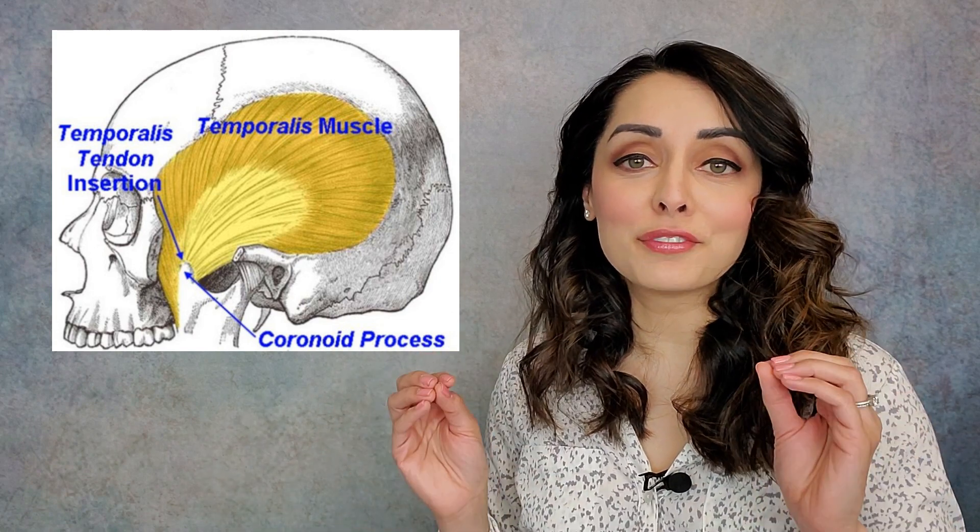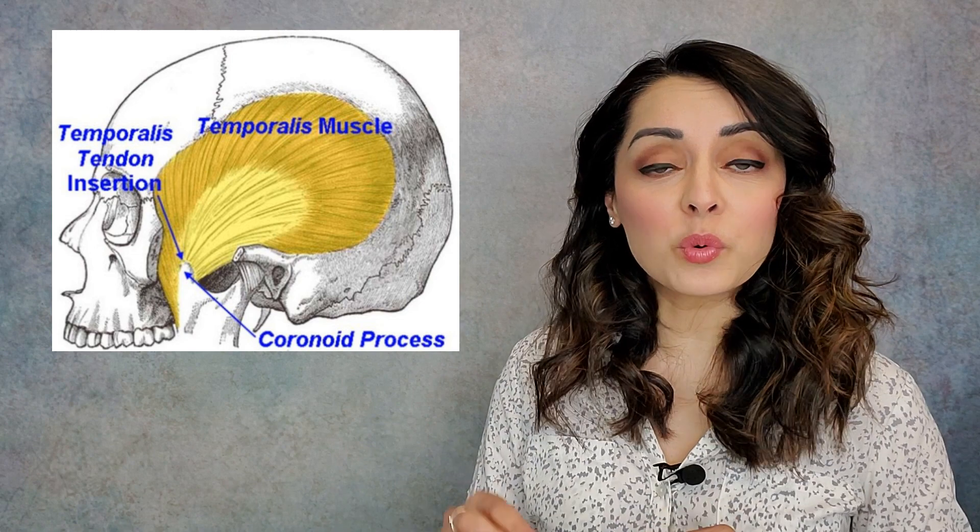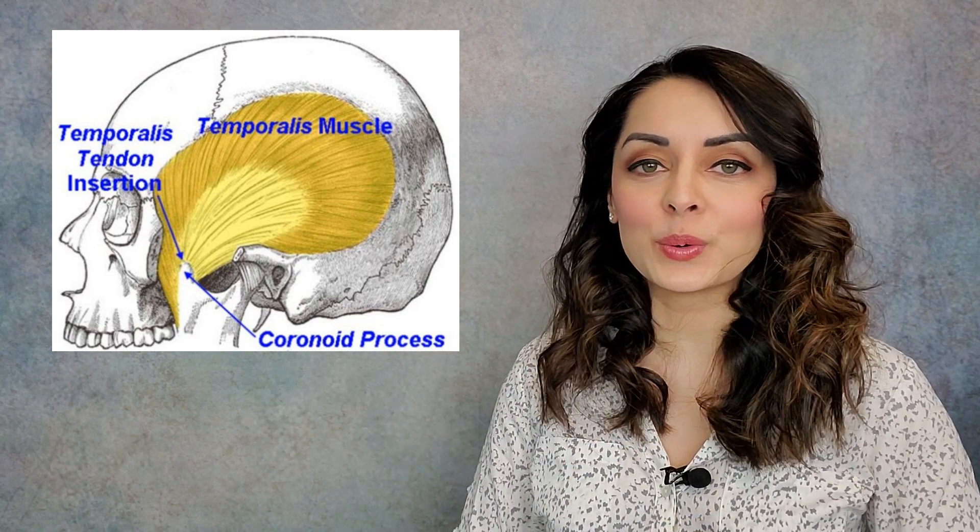To reach this area effectively, we have to go in the mouth. To do that, we're going to don some gloves. I've got my glove on. Before I go in the mouth, I'll go over the instructions on what I'm going to do when I get in there.